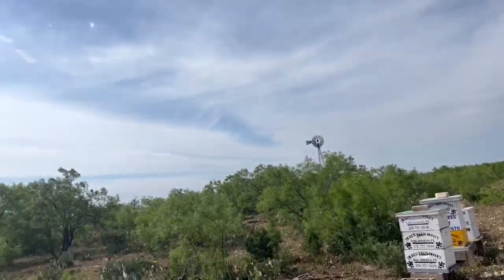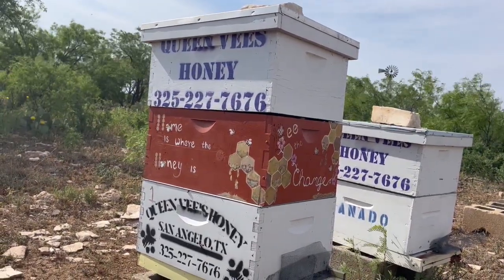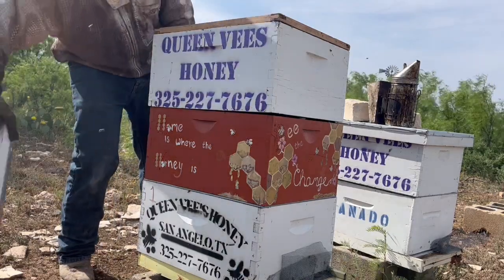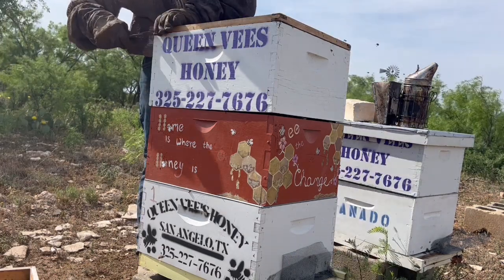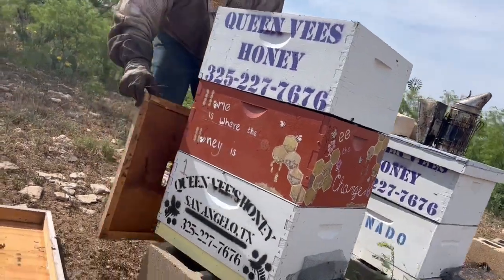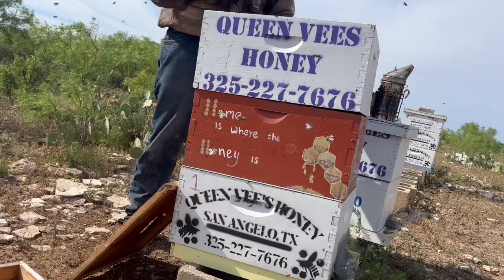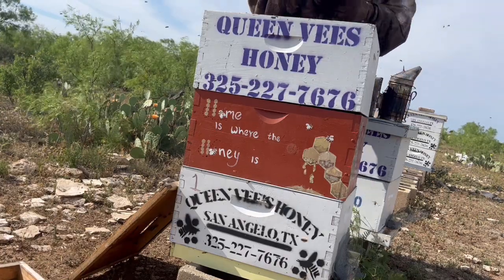I brought boxes just in case I needed to add them. Let's see what these girls look like. Most of mine are from removals. I could add a box if I need to — I don't think we're going to have a peak honey flow for another two or three weeks. They actually have a lot of honey. Now this colony here, they've got a lot of comb. I'll probably add another box to them.